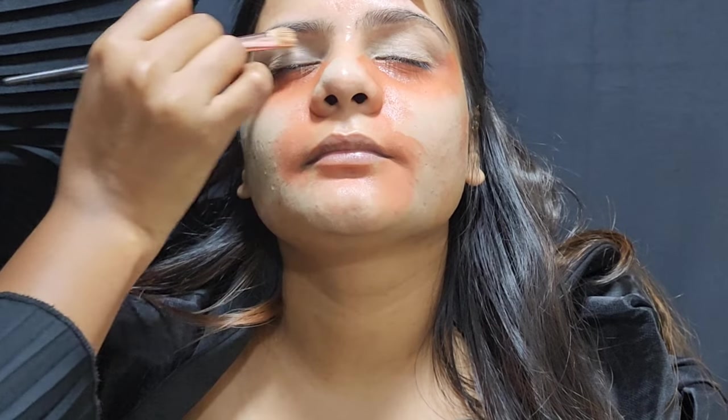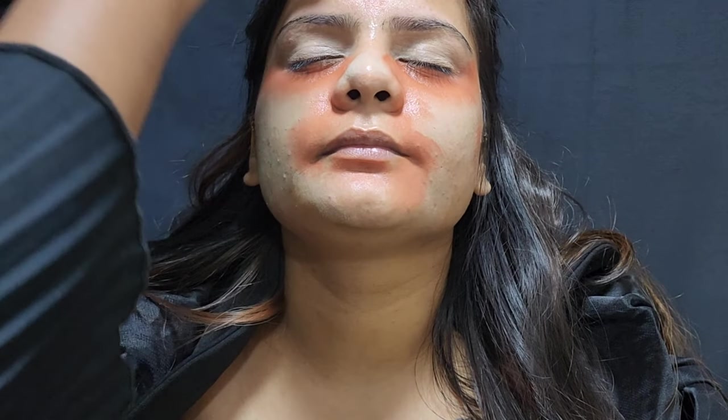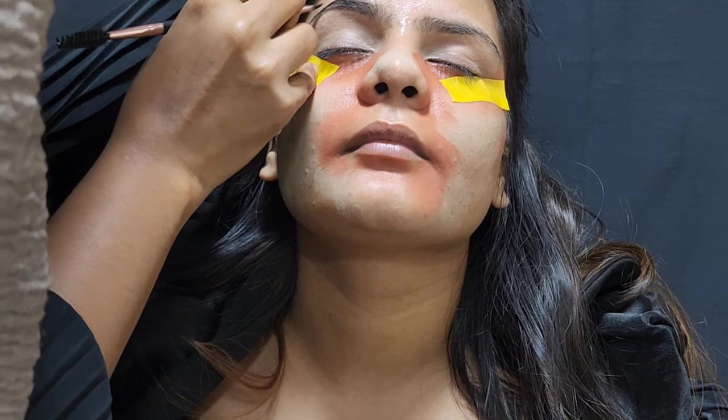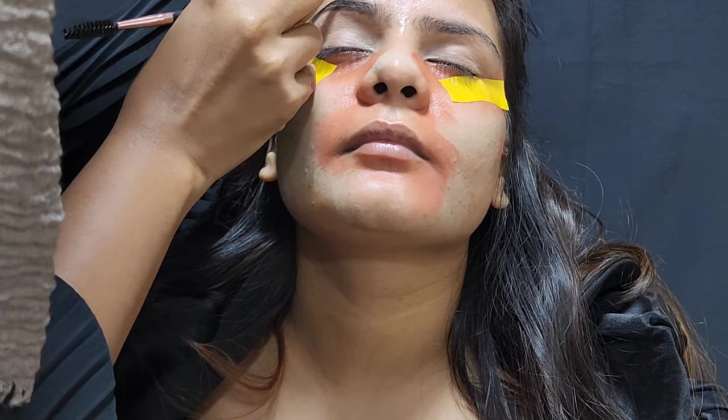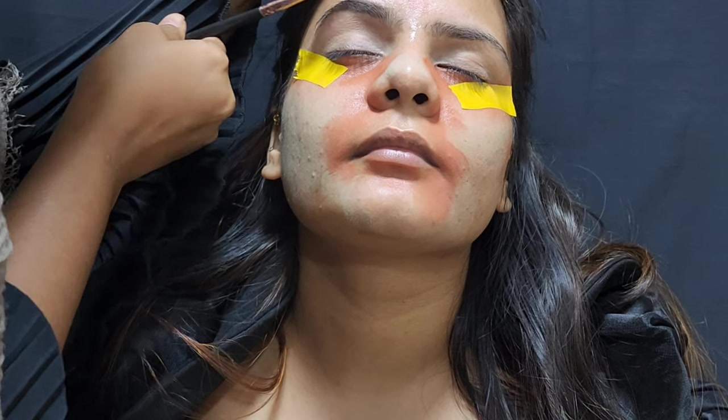I had to leave my concealer on the eyes because I had smokey eyes, so I had to do my makeup on it. According to it, I had to leave it before because I had to show my eye makeup a lot better.